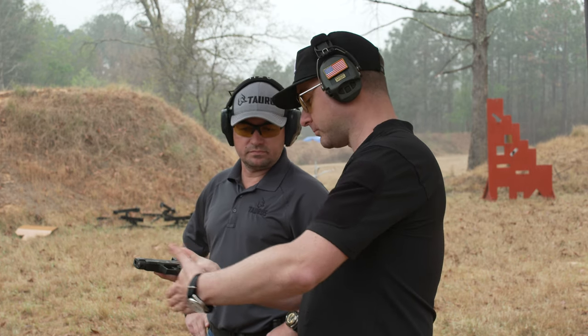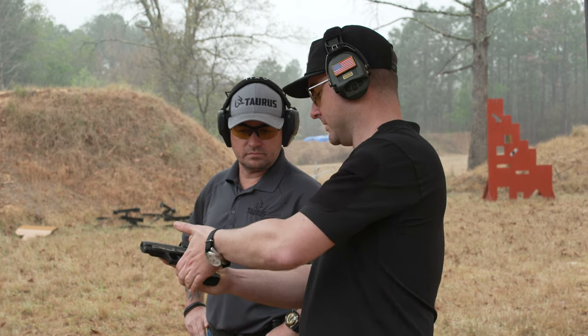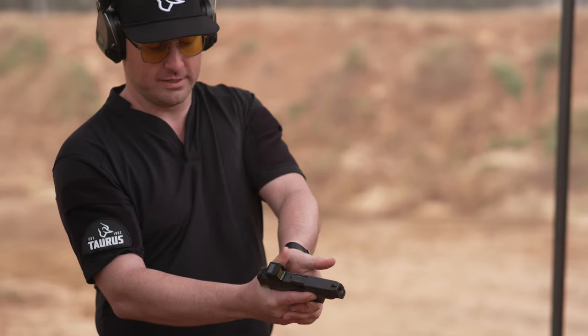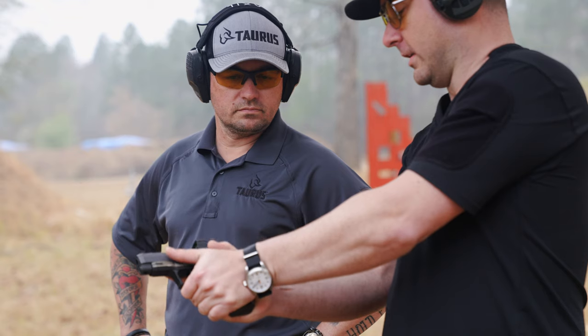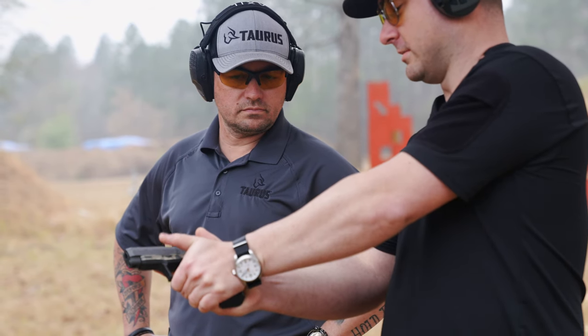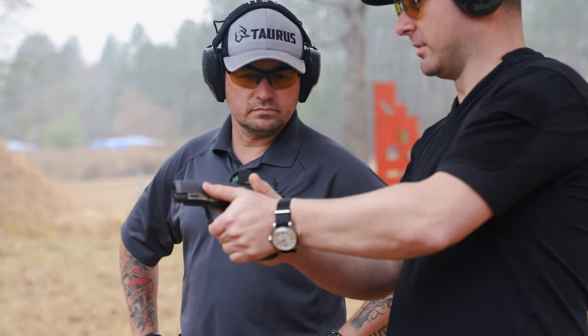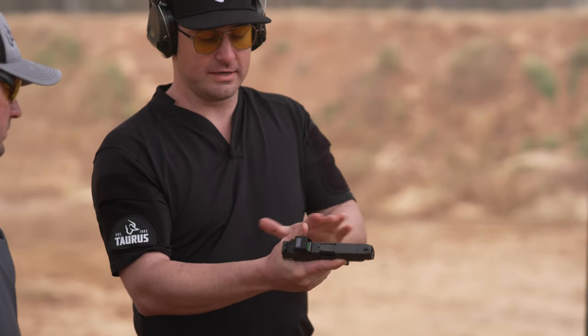For the offhand support, take those four fingers and place them on the three fingers wrapped around the gun, then rotate the heel of your hand into that blank spot on the side of the frame. Your dominant thumb should be on top of your offhand thumb, with both thumbs pointed forward.